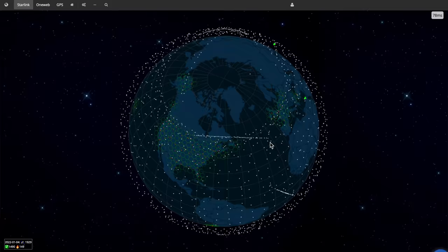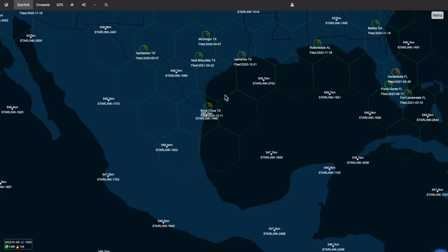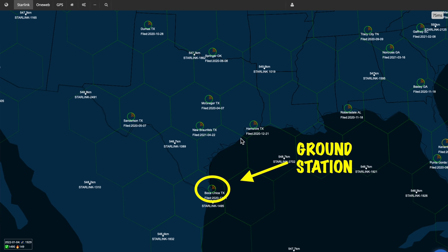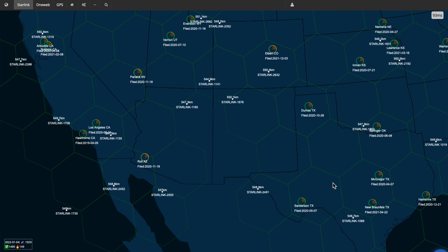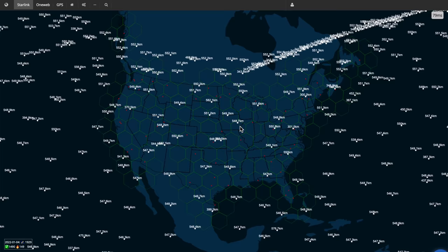Here is a real-time Starlink satellite map that also shows the base stations or ground stations — I'll put the link in the description below so you can access it. This not only shows the ground stations but also shows the Starlink satellites moving in real time as they circle the globe. Most of the U.S. appears to be covered right now both by satellites and ground stations, which makes us hopeful about obtaining service while traveling.